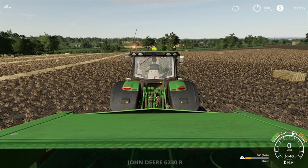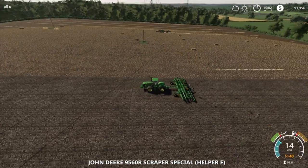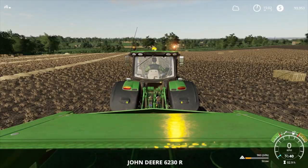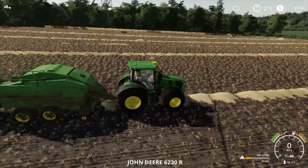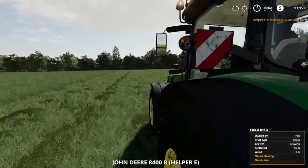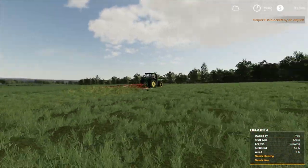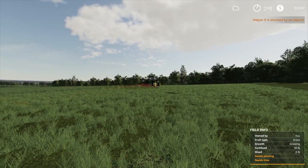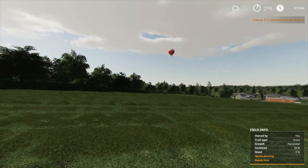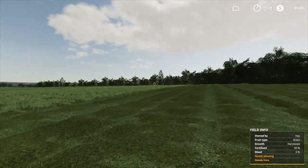How is this guy going? Pretty good. So we've got a little bit of time. What I'll do is I'll end the episode here. I guess we'll come back next episode — I'll try and get this baling done, get all those bales done and moved back into storage, and then we'll come back and work on something else next episode.